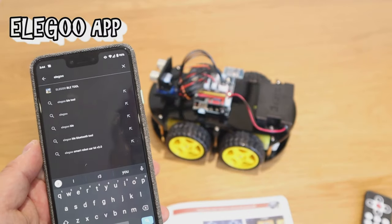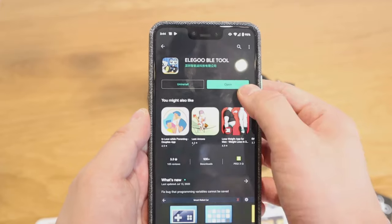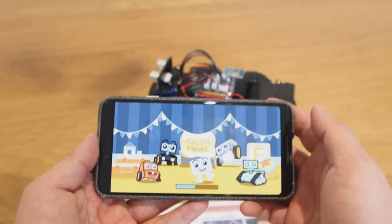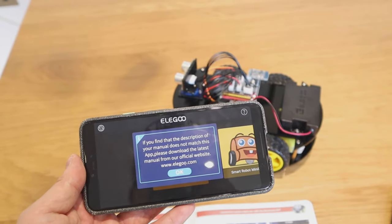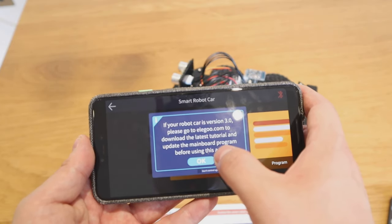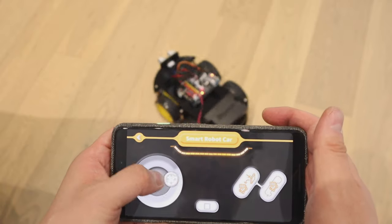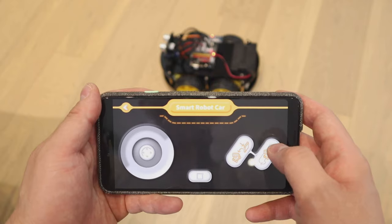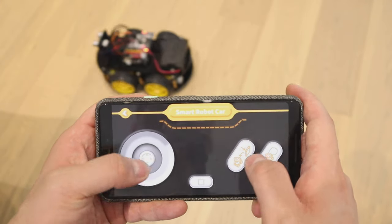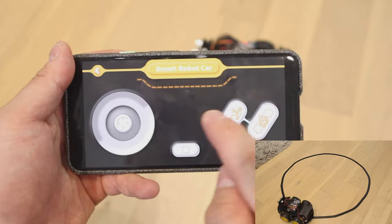The other thing you can do is download the Elegoo BLE tool app. Once installed, you've got a smart robot car interface. It's pretty simplified — you can remote control it left and right via the app controller, which is much better than the IR remote control. There's also the automated obstacle avoidance mode, and the last mode follows the black tape laid on the floor earlier. Those are the main functions you can do.